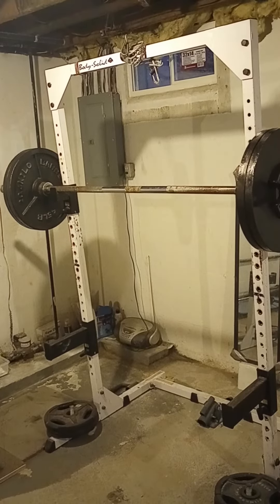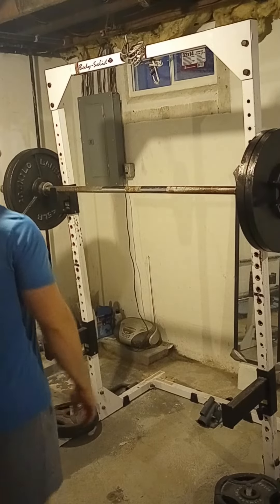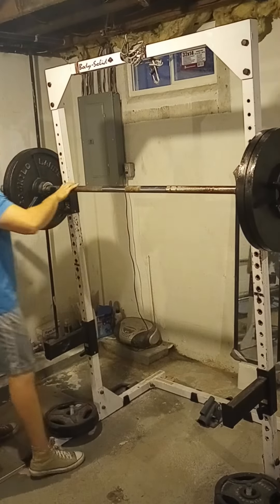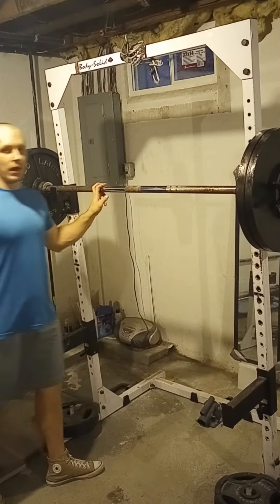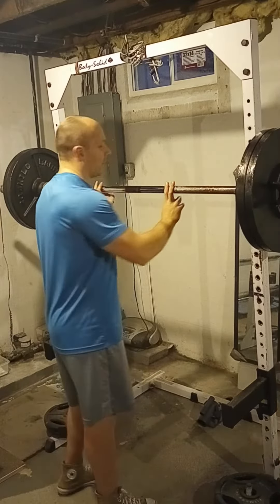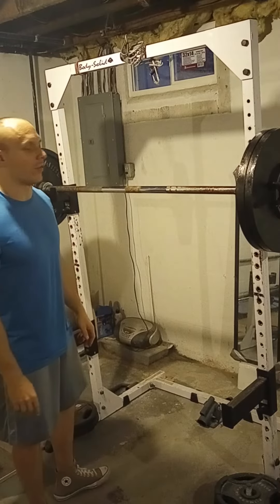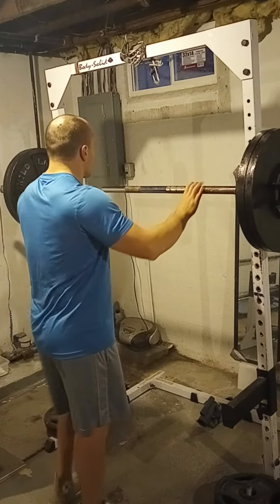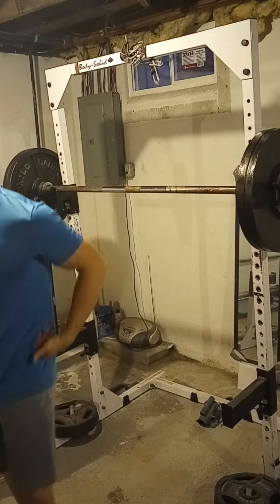Today we're doing the clean grip front squat — two-figure clean grip, beltless, 240 for sets of eight. Keep in mind it's a two-finger clean grip, but hey, it's still a clean grip. I never thought I'd be able to front squat with an actual clean grip. So in a second I'll get ready here.